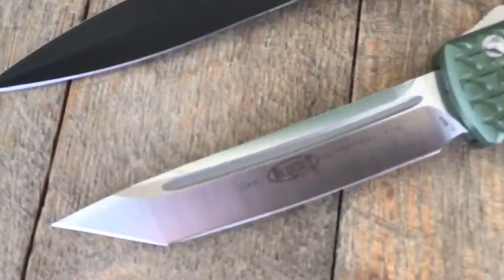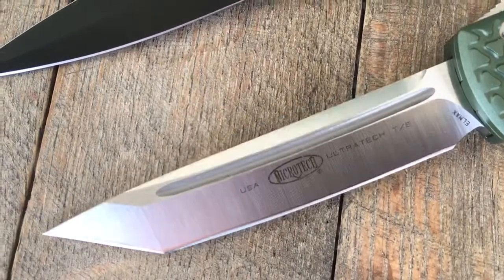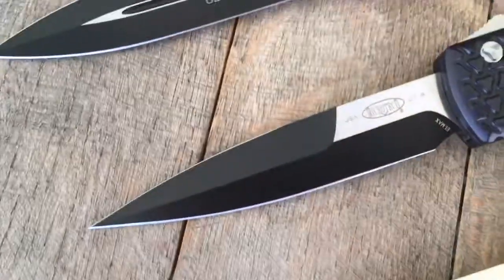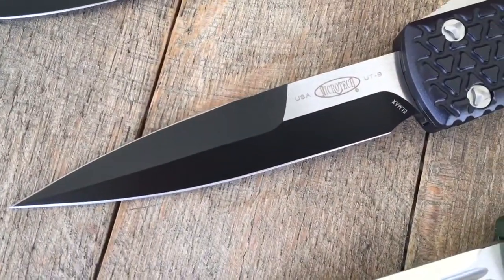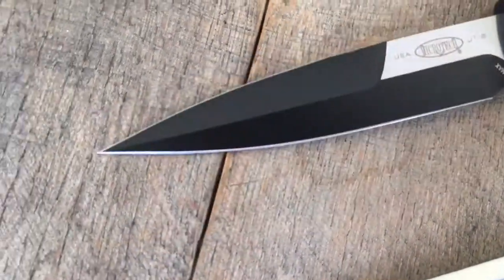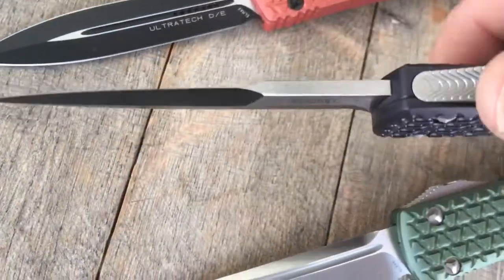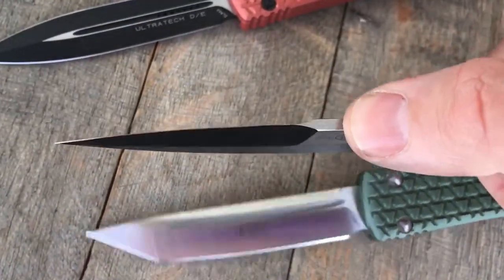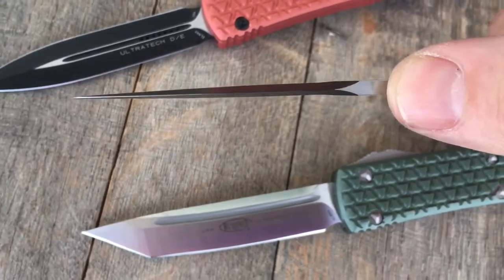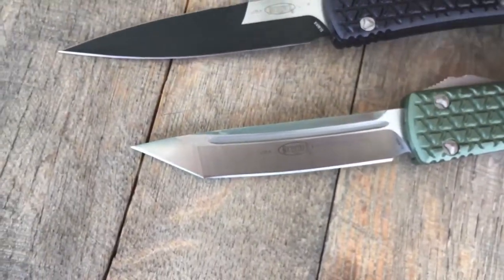This is a good overview of the Tonto — Microtech's Tonto here. It's a satin finish. We have a really popular bayonet, which is a double edge. On top it's sharp, on the bottom you also have a place to choke up. Really popular with guys that want to use a double-edged knife for self-defense and also for everyday cutting tasks. Really a good little blade shape.